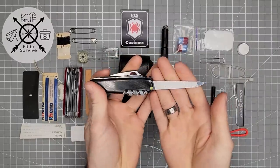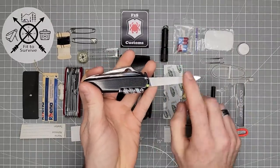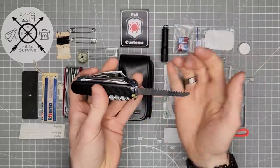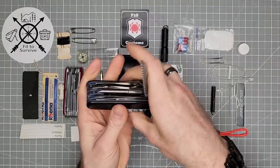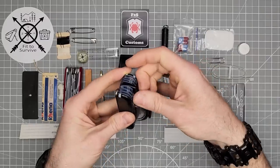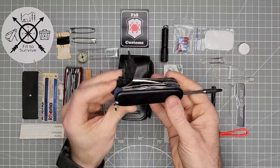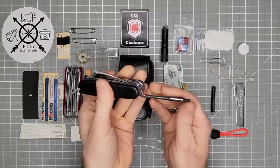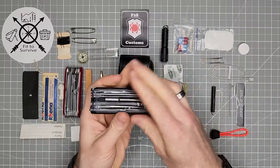Then you have the metal file, which also works great as a nail file. The bottom has the metal saw. Then the wood saw. Then you have the bit driver and bit holder — a really handy tool with replacement bits that you can pop out, giving you a lot of different uses.